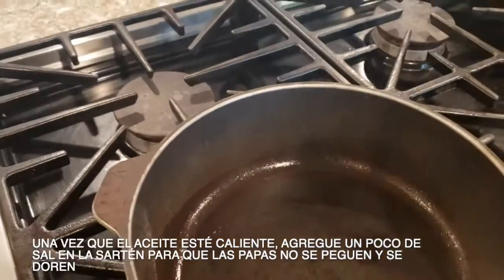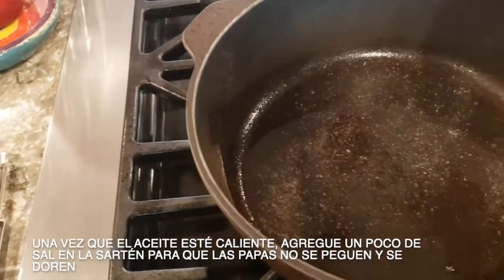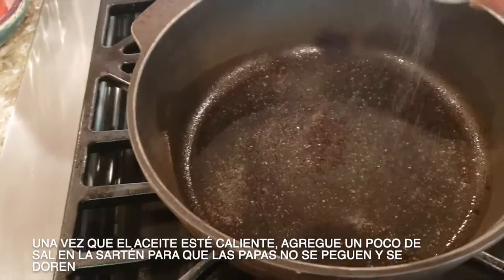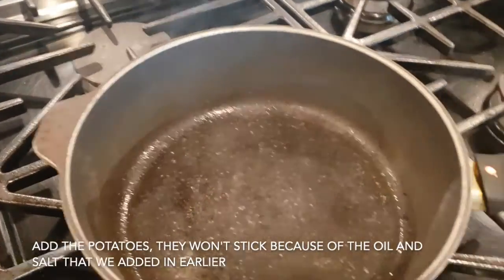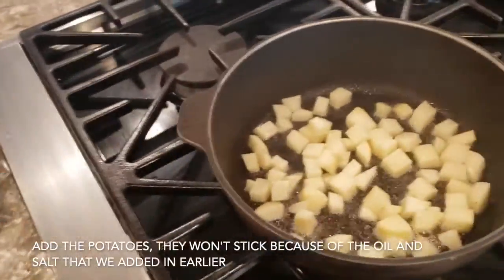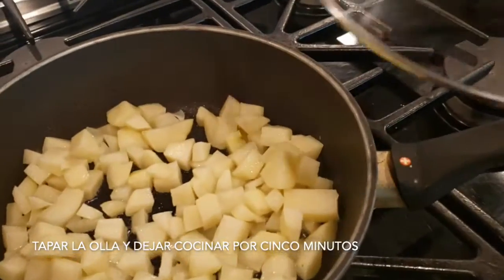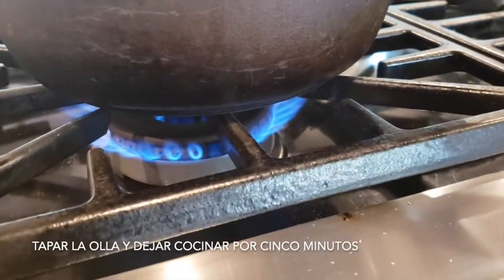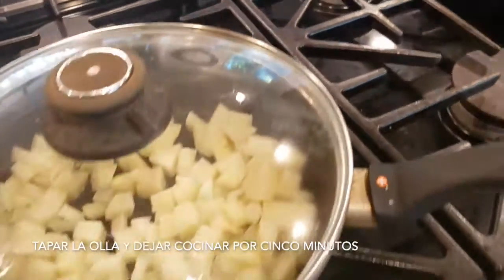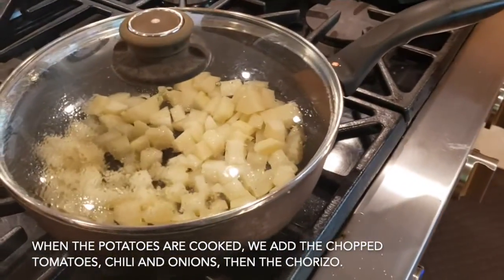Once the oil is really hot, I like to put a little bit of salt on the bottom so the potatoes don't stick and they can become a really nice brown color. We leave it for about five minutes and then we stir it.